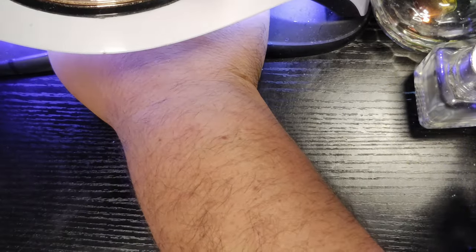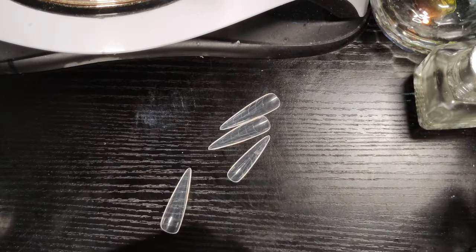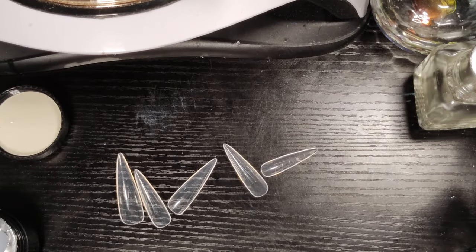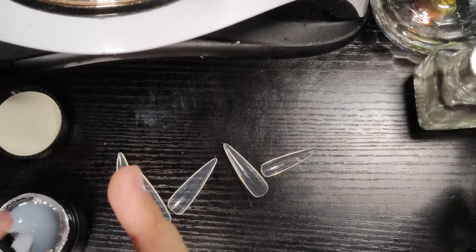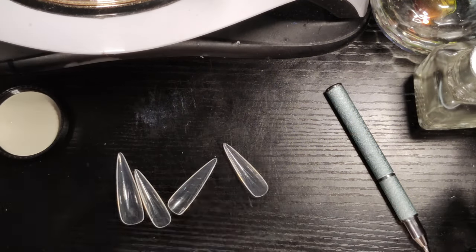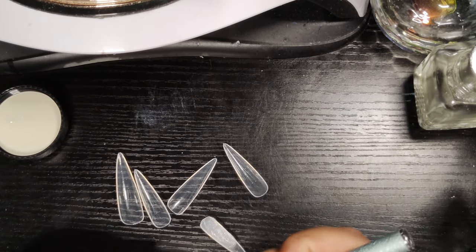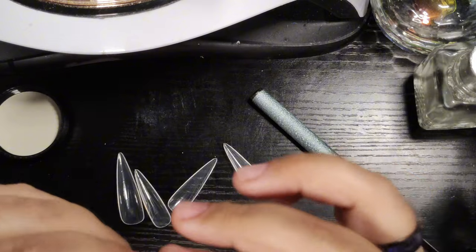I'm gonna put a thin layer of this on all the nails and cure for 60 seconds. So last time we used dual forms, we're gonna use them again today with Born Pretty's jelly non-stick hand extension gel in 029, which is that gorgeous milky white. These products are so easy to use — I could probably do a full set in less than 30 minutes. Dual forms are basically like a cast or mold. You fill it up, keep it thin towards the cuticle, keep some thickness more towards the middle and near the apex area, and just fill up the nail up to where you want.